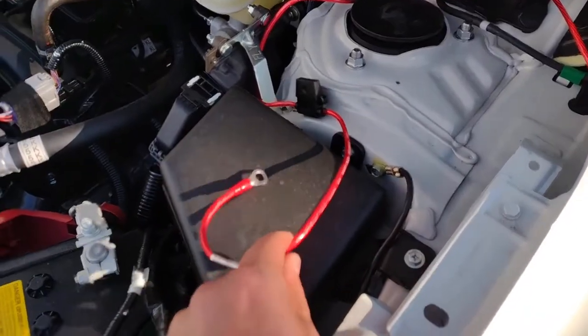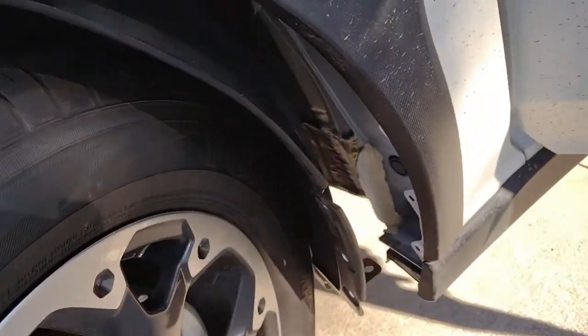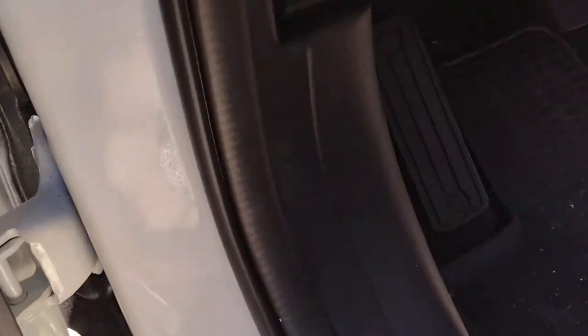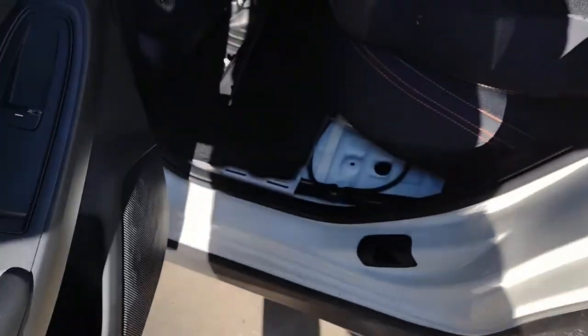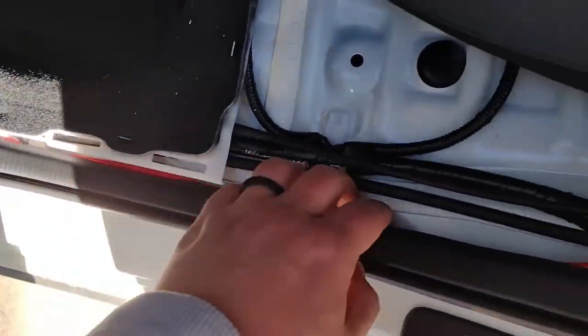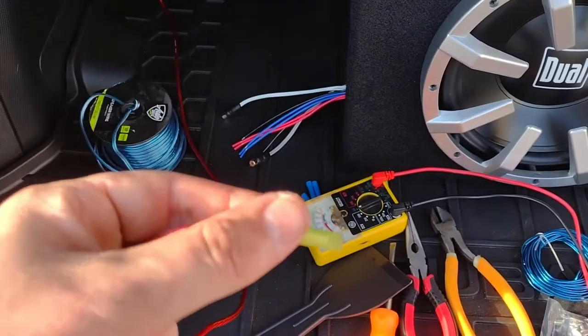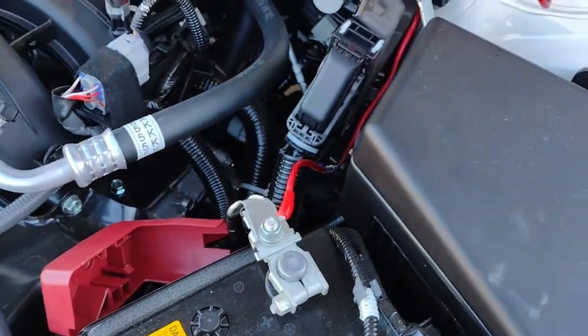Now it's time to run the power cable. Be sure to use a fused cable. I'm using a 10-gauge cable since I won't be pulling that much power. Be sure to consult a professional if you don't know what size wire to use for the amount of power your amp will be pulling. I put this video together for free, and I won't be taking any responsibility if you mess your own vehicle up. Now with the positive wire secure and safe, I can hook it up to the battery. Do not connect to the battery until after the cable has been run, as you could short something out or hurt yourself.